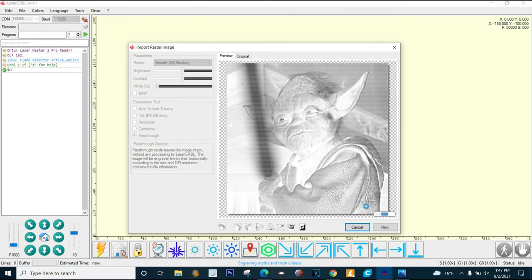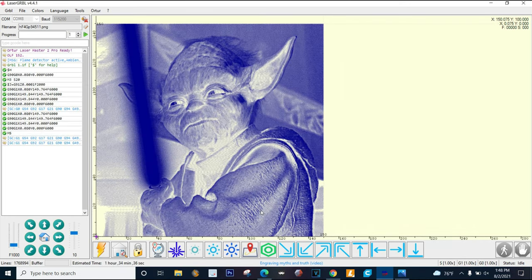After a couple minutes it's ready. Now all you really got to do is click your boundary button to make sure your tile is in place, then hit the play button and let it run. It's gonna be really cool - it's like a negative image, so the black parts are actually where the laser doesn't hit. Very cool - let's fire it up!